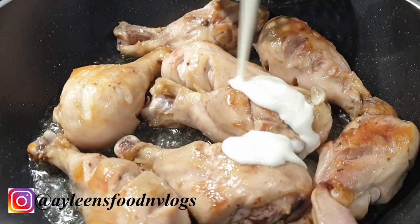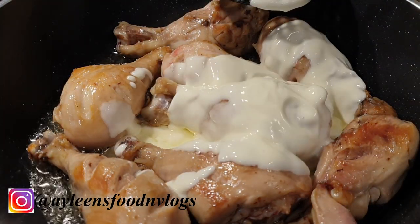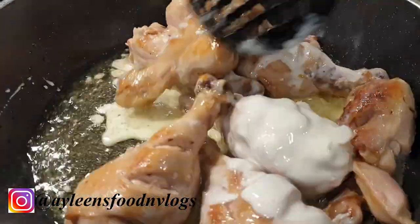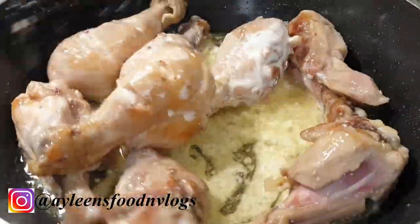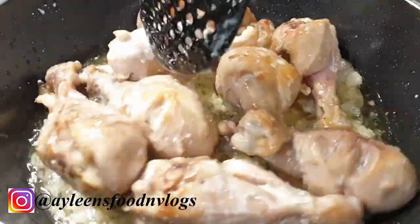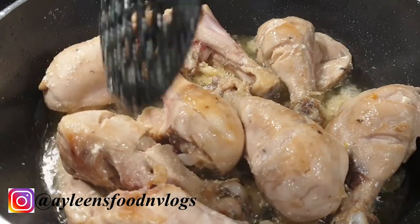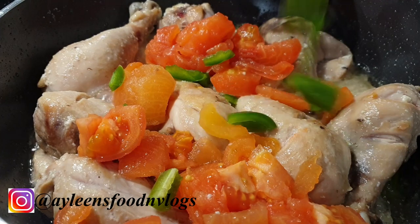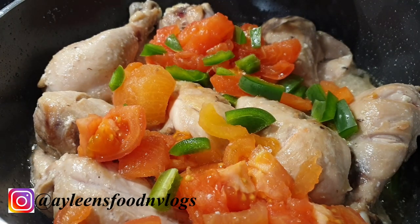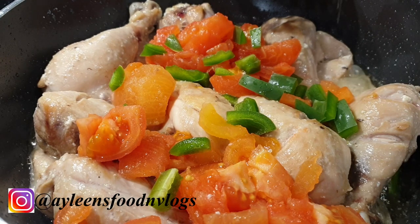Next, go ahead to add in about four tablespoons of plain yogurt and stir. Once your yogurt has completely broken down, go ahead to add in your tomatoes, then proceed to add in your green bell peppers. You can also add your chilies at this point, and also a little bit of salt to taste.